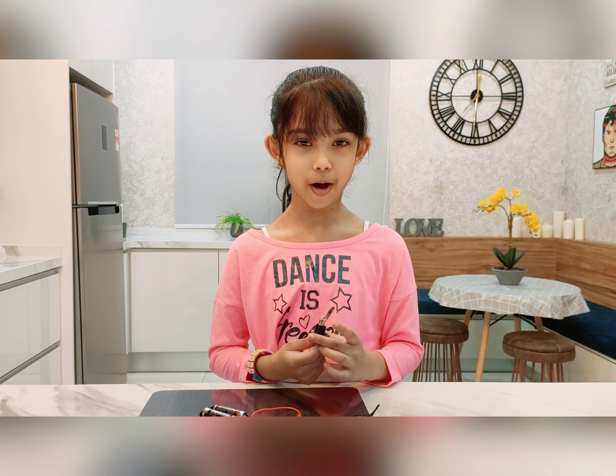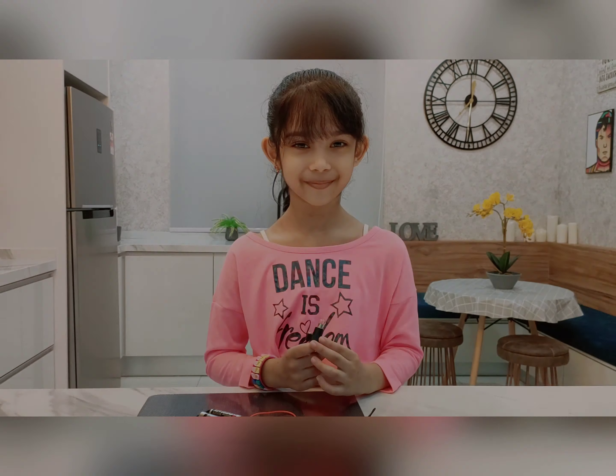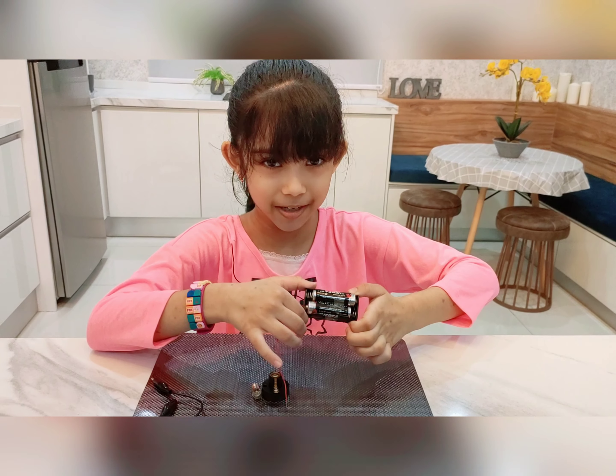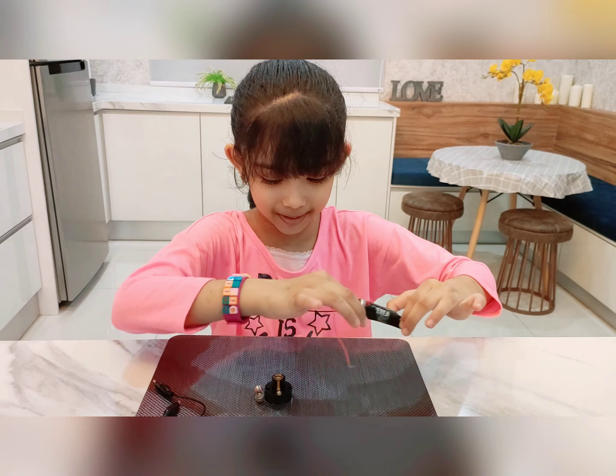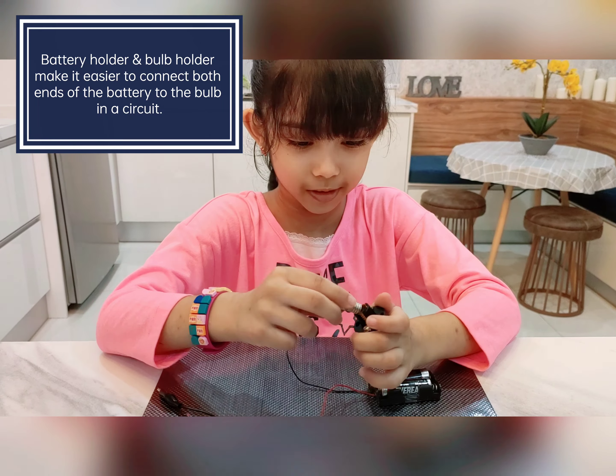For the bulb to light up, make sure it's properly connected to the batteries. I put my batteries in a battery holder, and I put my bulb in a bulb holder.